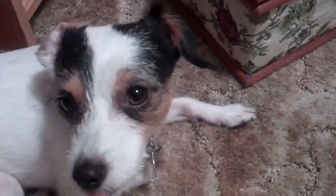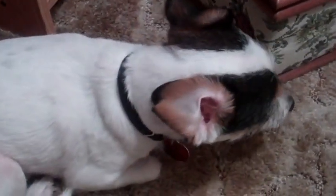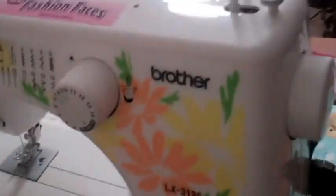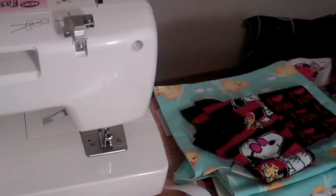Hi guys, so I wanted to show you today how I'm making a fitted diaper. Now I want to first of all warn you that I'm not a sewer. My husband bought me a sewing machine a little while ago, one that I found that I really wanted. But I'm not a sewer, so I'm kind of self-teaching, if you can call it that.